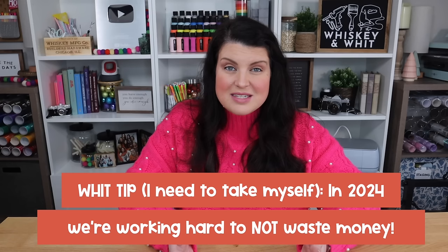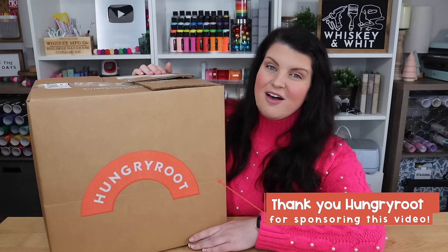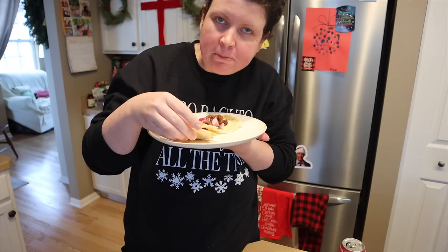With all the hustle and bustle of the holiday season, we kind of slacked on meal planning at our house, which led to ordering way too much takeout. Not only is that expensive, but I was not feeling my best, and we were wasting food in the fridge. So I said enough is enough and I ordered a Hungry Root box. If you've been around a while, you know that I love Hungry Root — I've worked with them before, and I've been a customer for over a year. They're hands down my absolute favorite online grocery store because they make our weeknight meals so much easier.